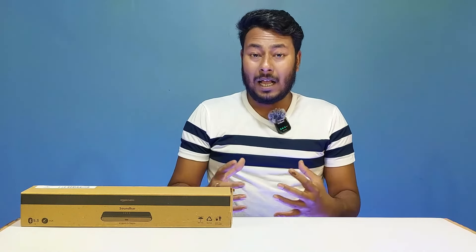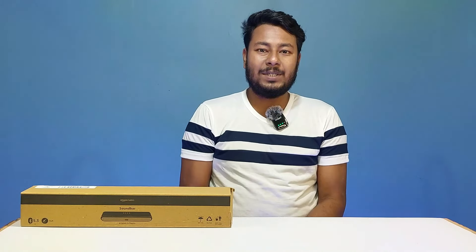Amazon Basics newly launched X12 — the Amazon Basics Direct 16W Bluetooth soundbar. In this video, we have a complete unboxing.